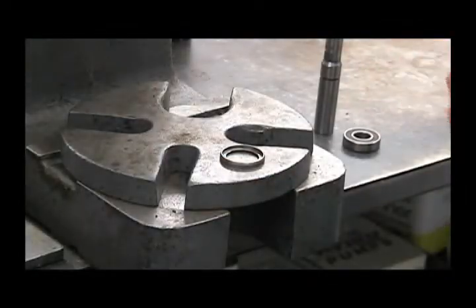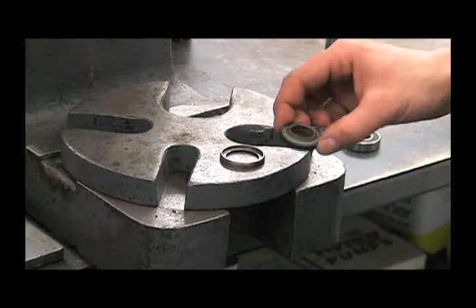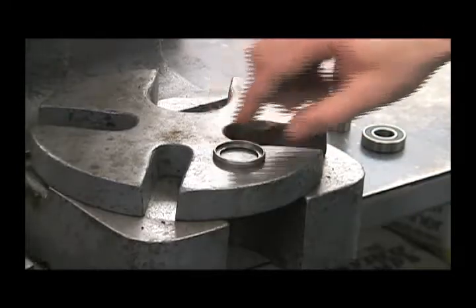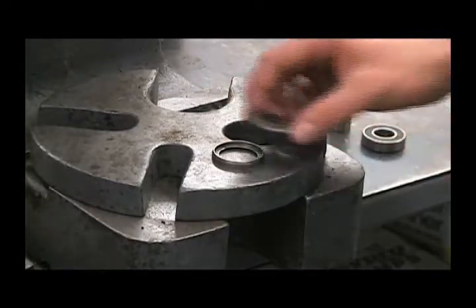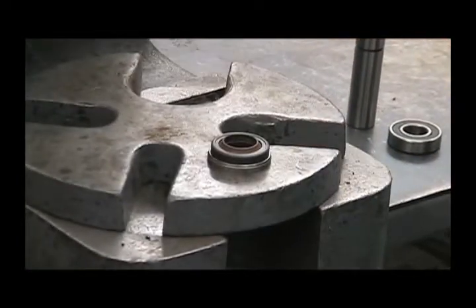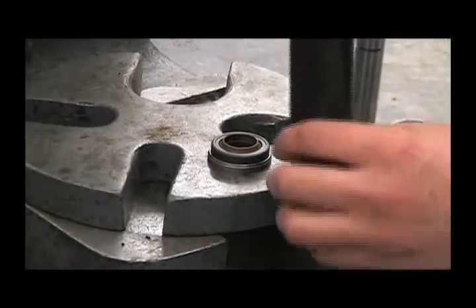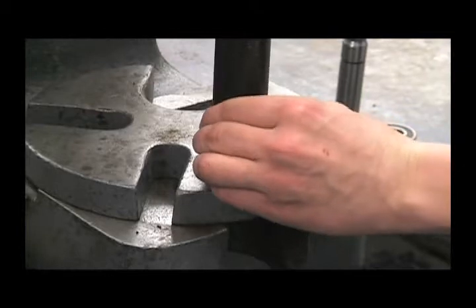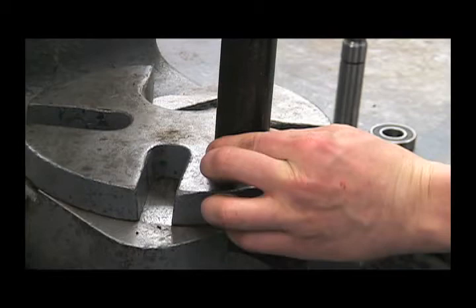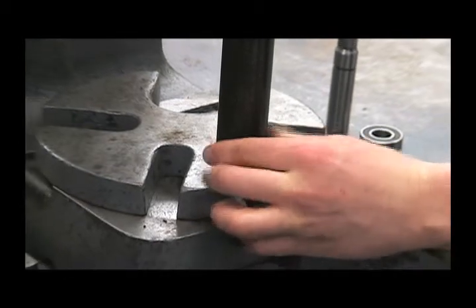First step in reassembly will be to press the new seal into the cartridge. Place the open end of the cartridge up. Place the seal in with the lip facing up. Use that one inch piece of pipe. Be careful not to damage the lips of the seal — press that right down into it.